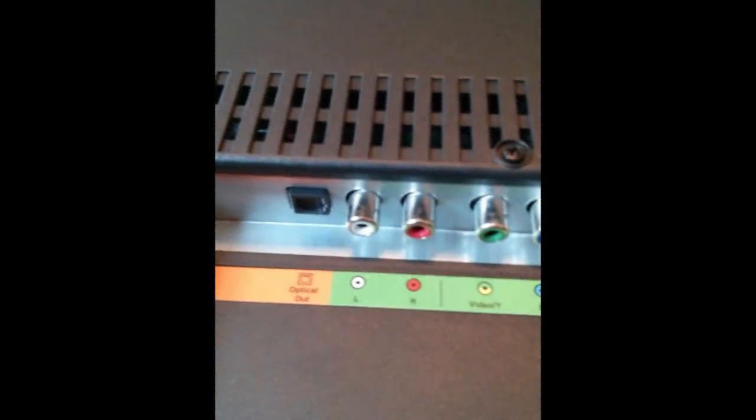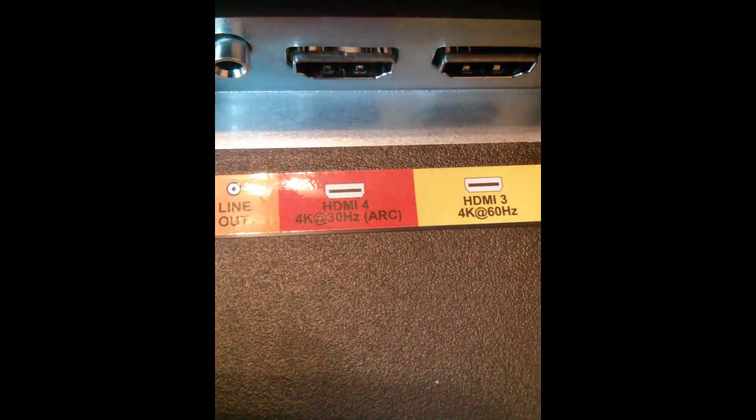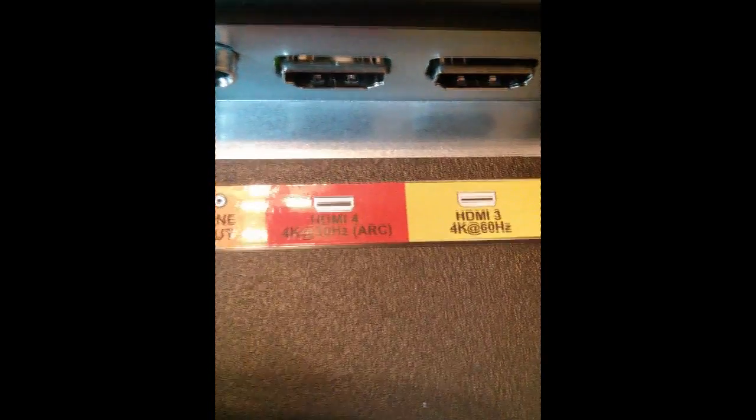Looks like it has your standard optical out here on the left. I can't tell if that's optical out or in. The left and right audio in. Looks like you got your component inputs, line out. This is your 4K at 30Hz, then your HDMI 4K at 60Hz — interesting. And then you have your other two HDMI inputs here.